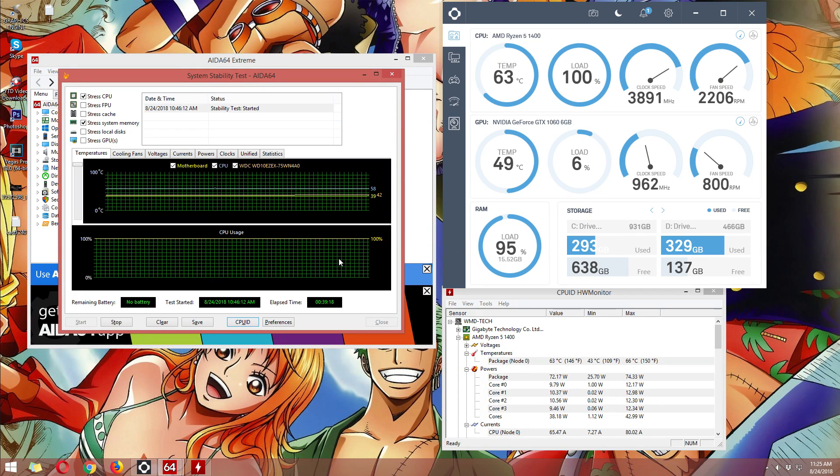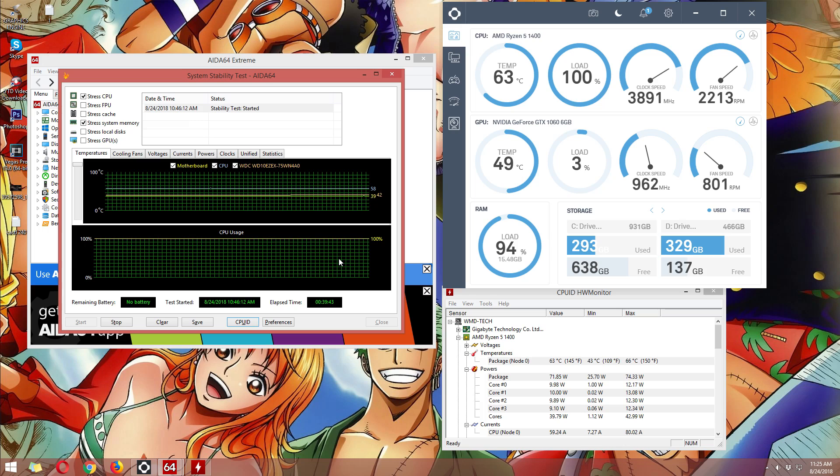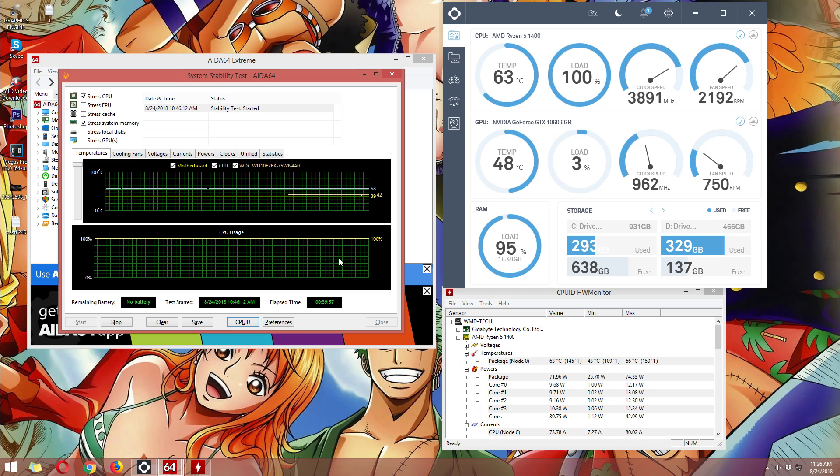On AIDA64, we'll test it for about an hour because with a liquid cooler, we can really determine its capability after stressing it for a long time. For this stress test, I chose CPU and memory since those are the components being overclocked, and I also wanted to see how it performs or if it crashes after a long time. On our CPU, after 40 minutes, we have a max temperature of 63 to 65 degrees.